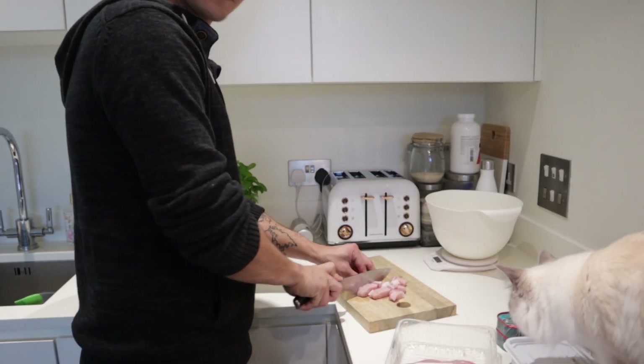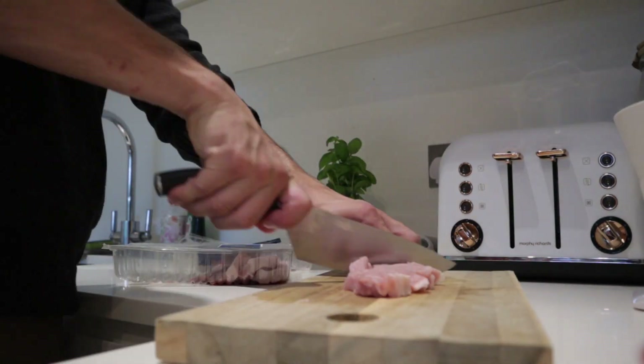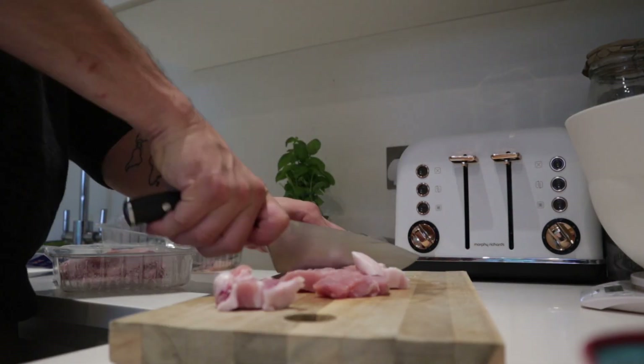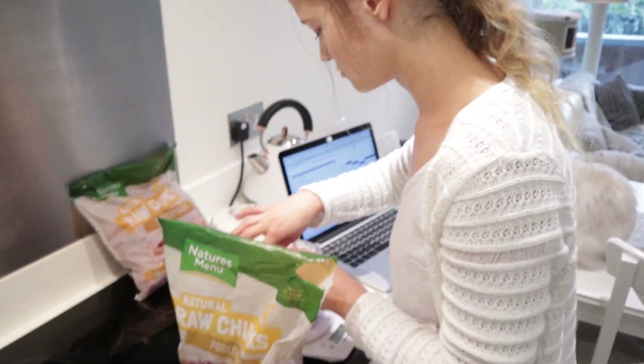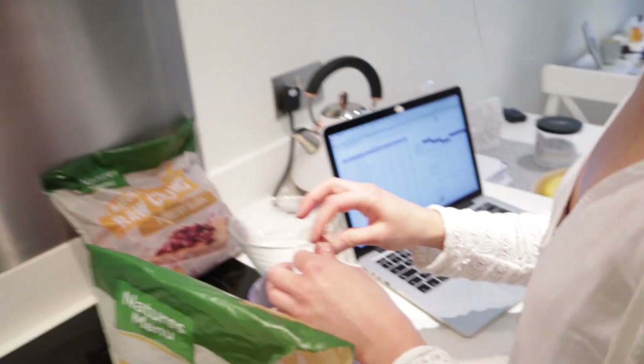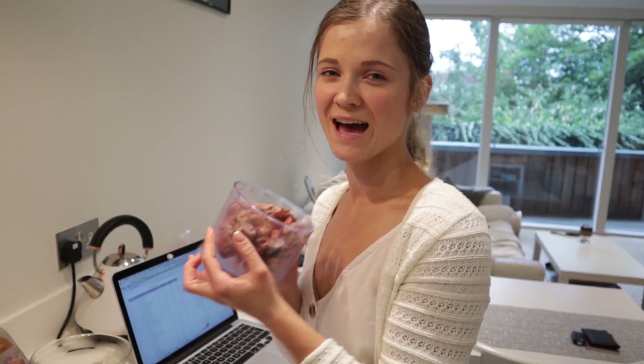While Matt was getting all the meat cut up, Mona already made a start on the liver — she's measured out the correct proportions. We're going with 298–299 grams — close enough! The liver is kept in a separate container because we are making a gravy with it.